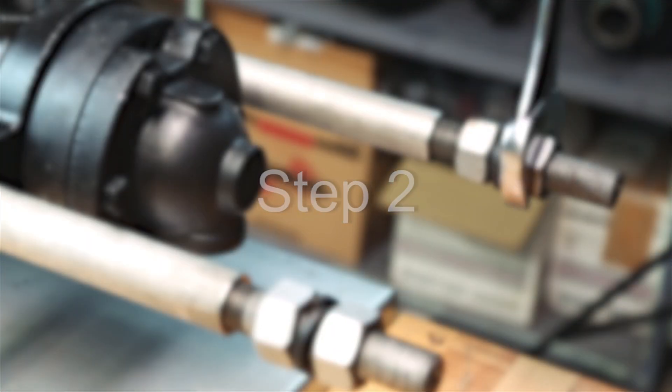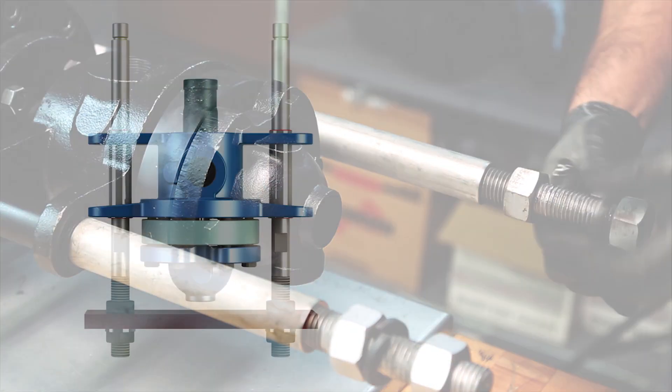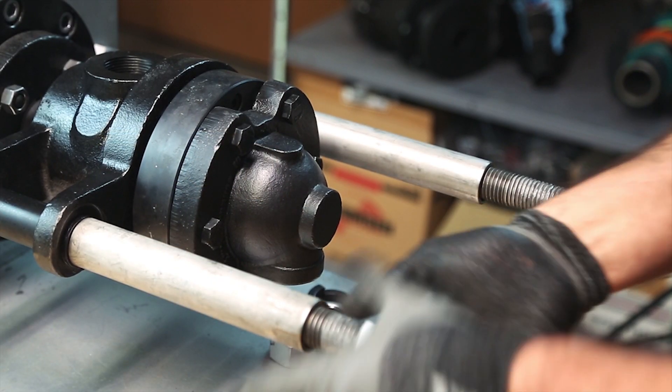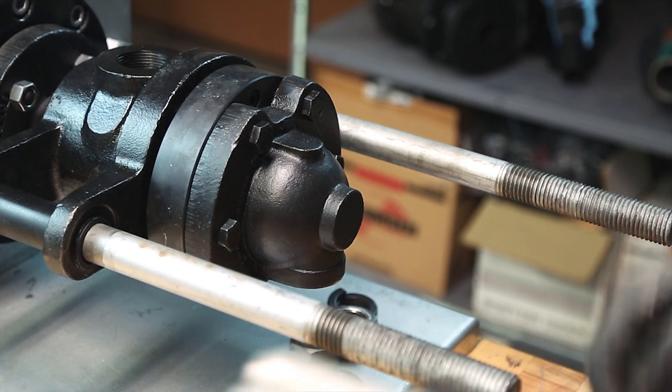Step 2: Remove the hex nuts and the lock washers from the support rods. If your installation contains a retaining plate, remove it as well. Remove the remaining nuts from the support rods. Slide the spacers off the support rods and set them aside.